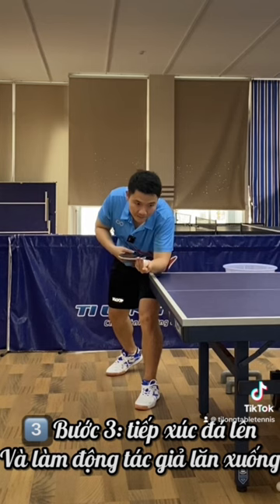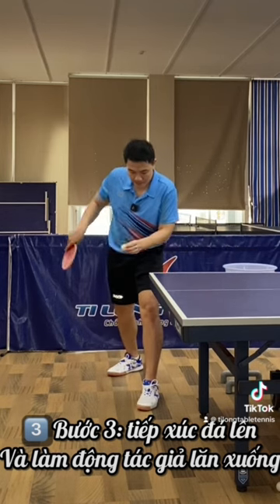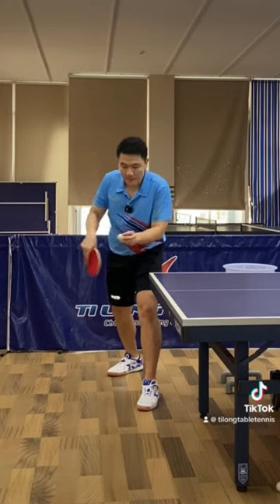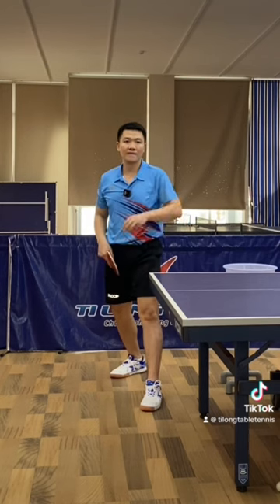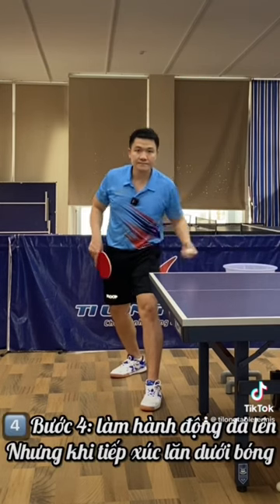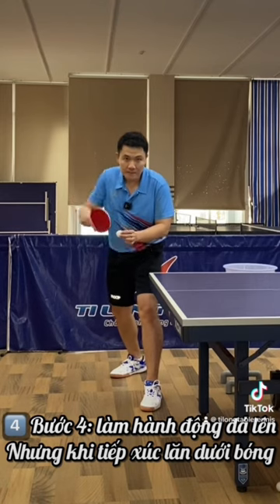Step 3: contact kick up and do the act of rolling down. Step 4: do the act of kicking up but rolling contact under the bone.